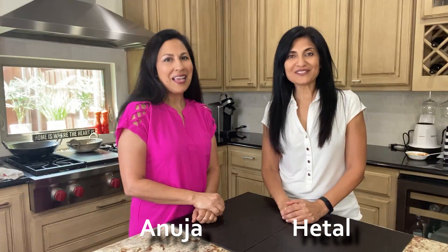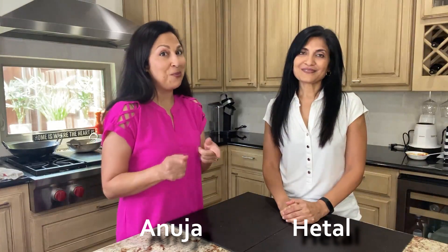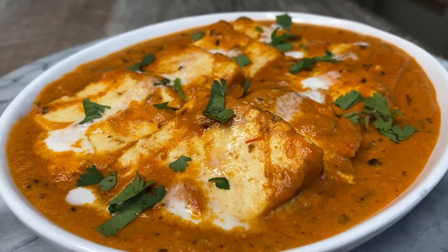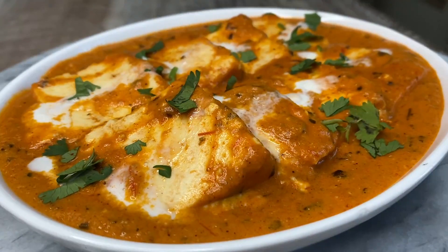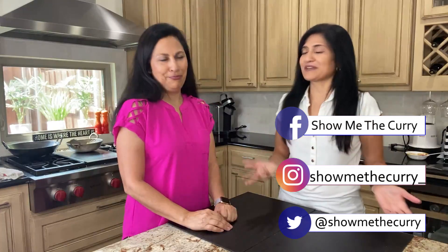Hi, welcome to ShowMeTheCurry.com. I'm Hithal. I'm Manoja. And today we're going to show you how to make a very yummy and popular dish: butter paneer. I think it's synonymous with Indian food and restaurant style. And kids love it. Oh my God, kids love it. Everybody does love it too. It's one thing that I think everybody loves.